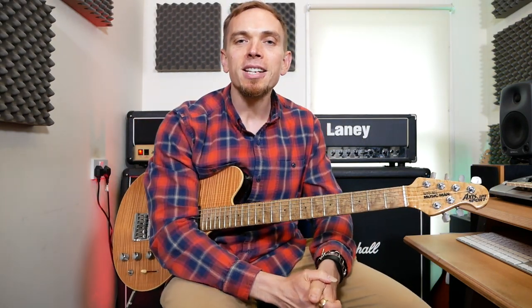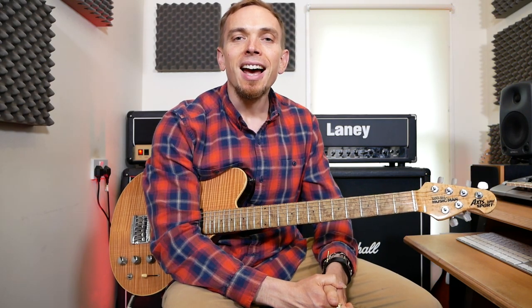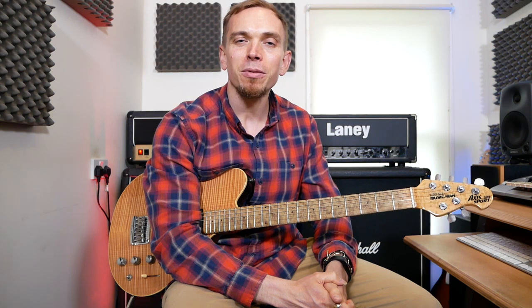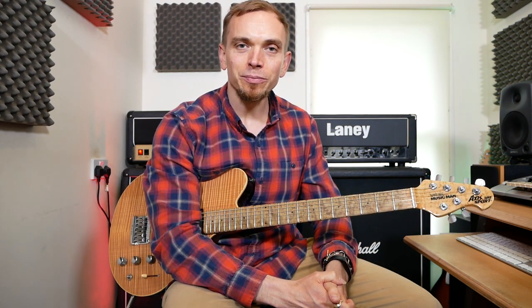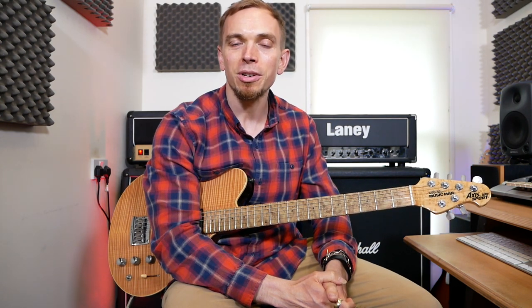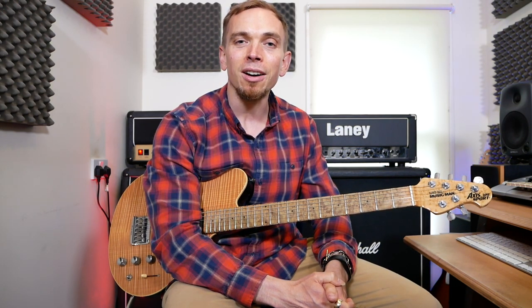Hey guys, Greg here and welcome back to my channel. In this video we're going to be looking at how to play Back in Black by AC/DC. This is an absolute classic — one of their most famous songs, found on the album also called Back in Black. It's a great song to learn for anyone, whether you've been playing a long time or if you're a beginner, because it uses three really basic chords that most people learn when they start out.